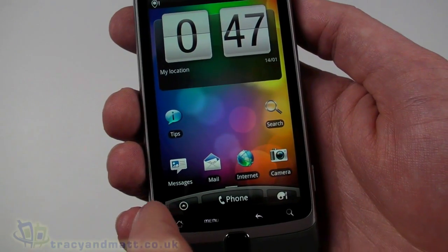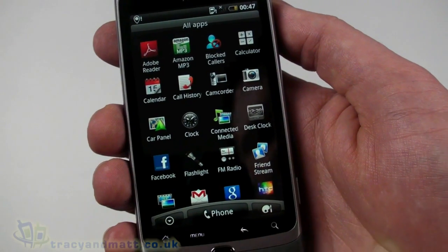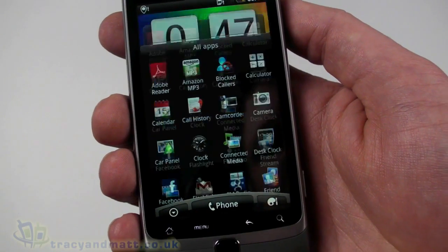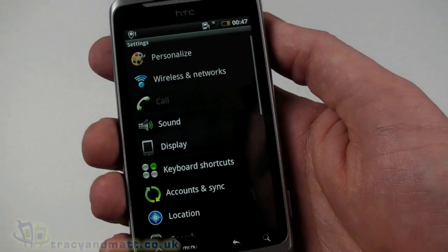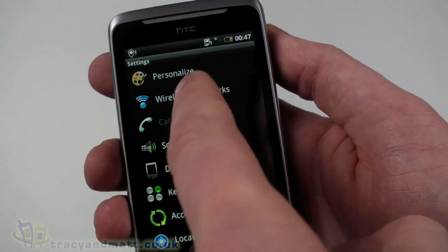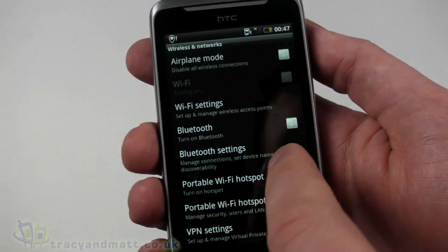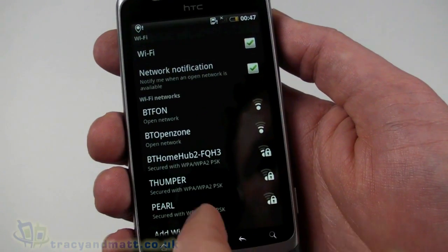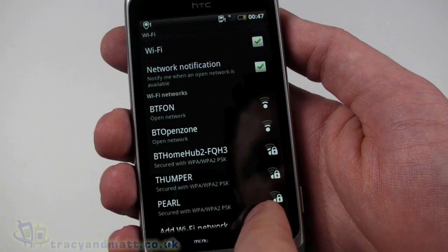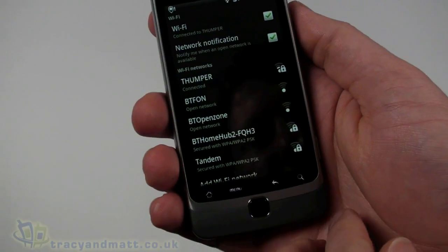The button on the other side brings up our main menu of installed applications. Let's go back home, go into settings, turn on the Wi-Fi, go into Wi-Fi settings, and join a wireless network. There we go — we're connected. Using the keyboard made that a little easier. That means the programs we look at are going to work properly.